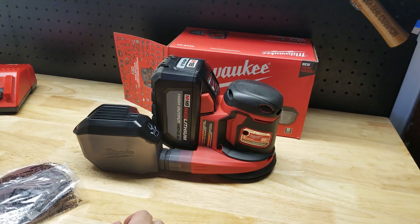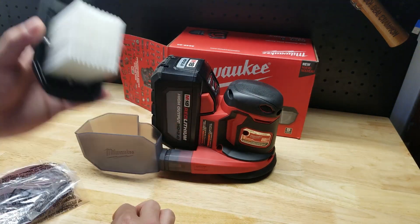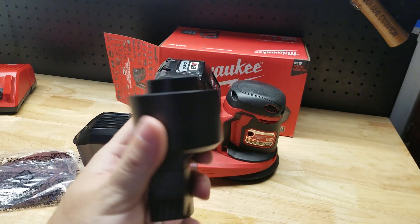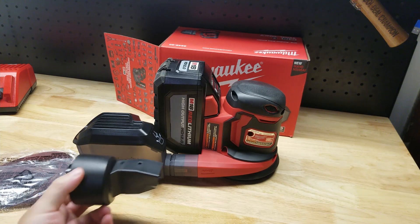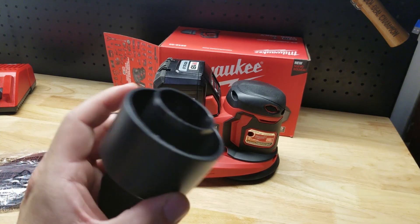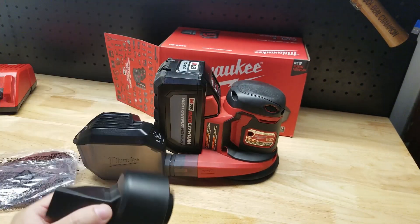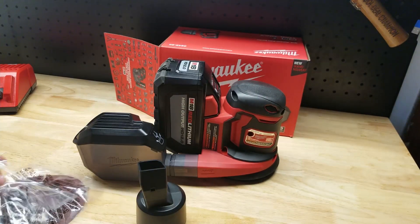There is that extender included. Here is your dust collector, and the lid comes off — it does have a filter underneath. Also in the kit you get a universal hose adapter, so if you don't want to use the dust collection box, you can put this adapter on and connect it to your shop vac hose or any kind of vacuum to collect dust that way. And we get a few pieces of sandpaper.